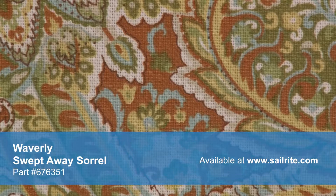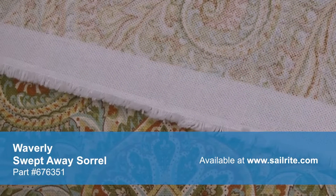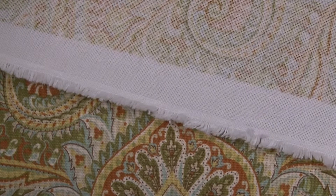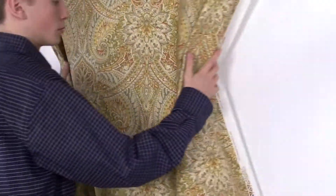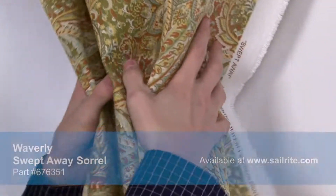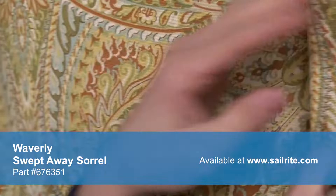With hundreds of style options, there is a perfect Waverly fabric for any home decor, from classically floral to modern geometric and everything in between. Waverly fabrics are made from materials that stand up to abrasion and tension, to bring durable, lasting beauty to your home.